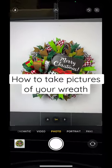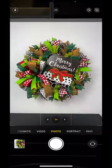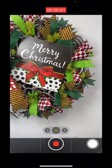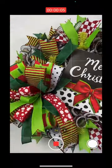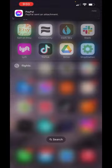We're gonna take a photo — a close-up of our sun, a close-up of our bow, one with the whole thing. We're gonna switch to video and do a quick video of our wreath. Nothing crazy, nothing special. Zoom out — there we go. Now we're just gonna scroll down.